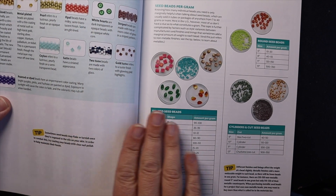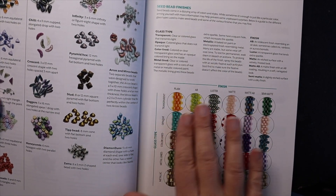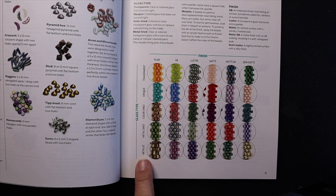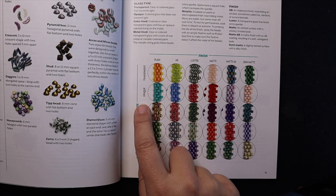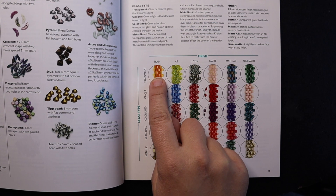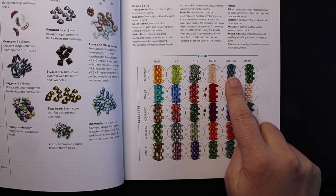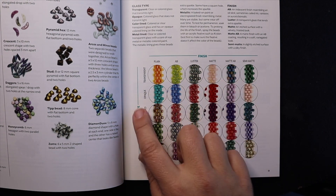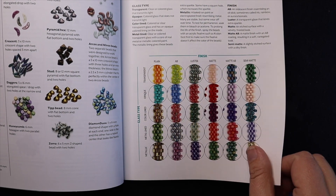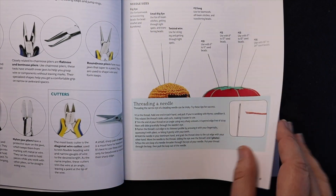It covers seed beads per gram and the different finishes. This was actually one of the things I really liked about this book — it gives you the glass type, so like metallic, metal lined, color lined, opaque, and transparent, and then what these beads look like as plain, with an AB finish, with a luster finish, a matte finish, a matte AB, and a semi-matte. I really liked this specific diagram that they gave you, and it gives you lots of good information here to begin with.